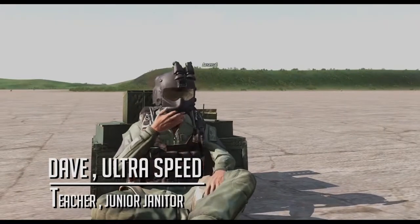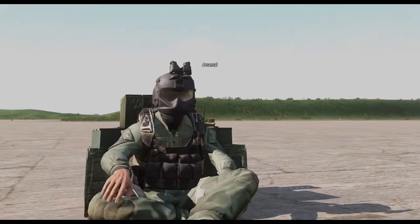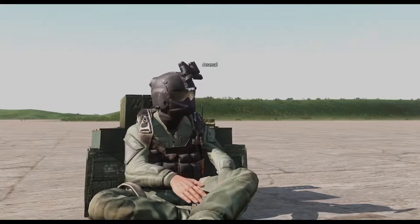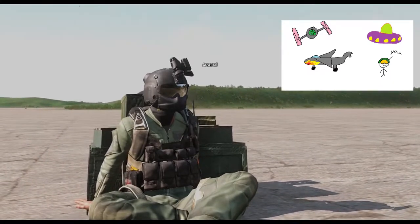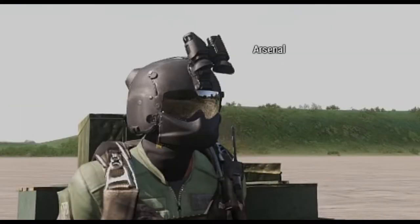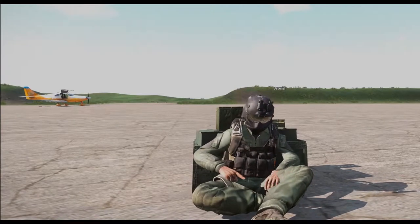Hello everyone and welcome to flight training school 101. I'll be your pilot, slash daredevil, slash extraordinaire fighter pilot. Dave — yeah, that's my name. Today you'll be learning how to fly a small plane, big planes, any type of air vehicle that you can grab with your hands or feet. I've seen it happen. Today we're gonna learn how to fly with a simple plane — a very simple plane.